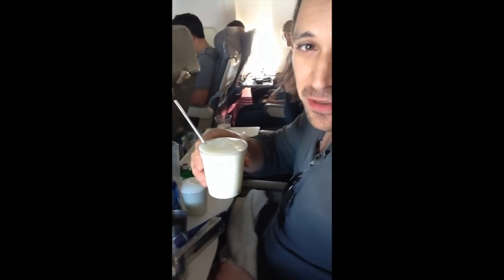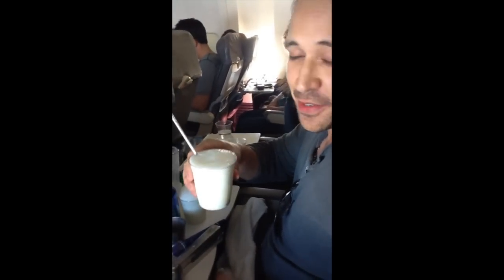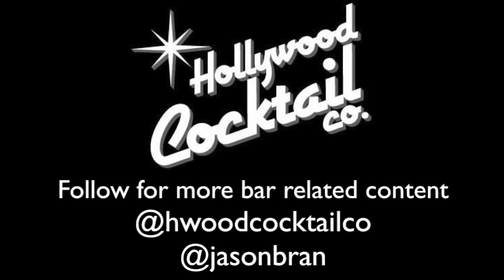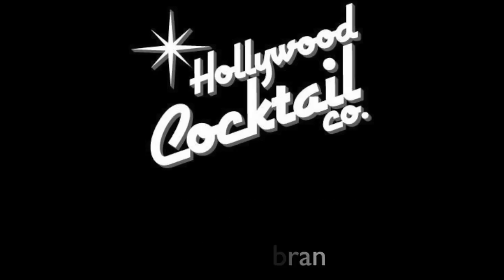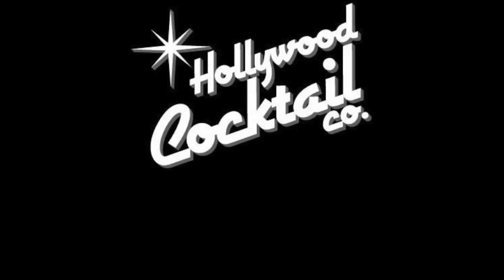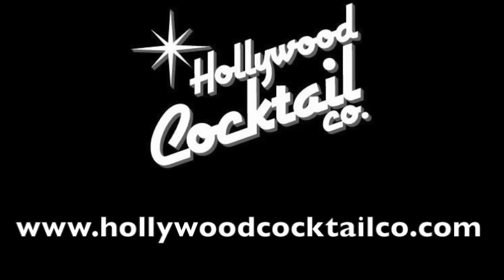I just made a Ramos Gin Fizz 30,000 feet in the air, so I'm pretty sure great cocktails can be made in any way. Who is checking my cocktail here? That was a professional move. I saw that going on — alright, alright. You've raised the bar.